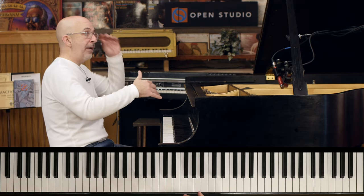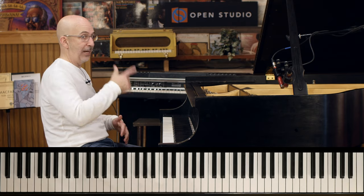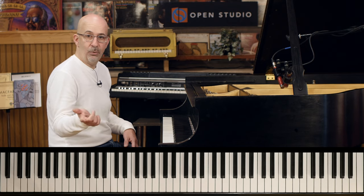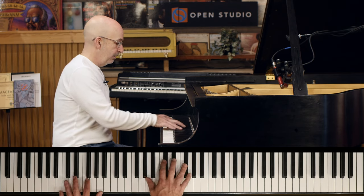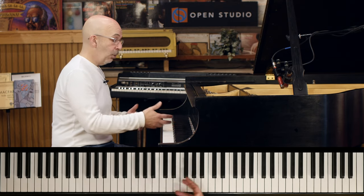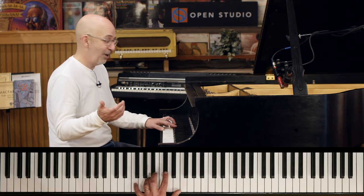So basically, every minor chord — which is always a two going to some kind of five on the bridge, a lot of changes on it — but every time we're substituting a tritone away with the dominant chord.